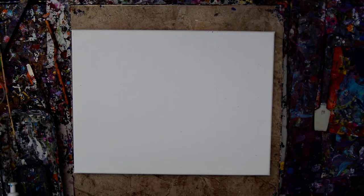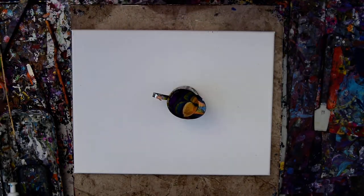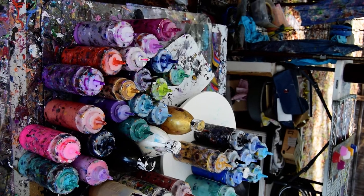Hello again, it's Priscilla Batzell in Springfield, Florida at Expressionist Art Studio Gallery in the backyard. That is a 12 by 16 inch canvas. This is a paint picture with some gorgeous colors in it. I'm not sure if it will focus, but maybe you can see over there all those colors because all those colors are in that cup.